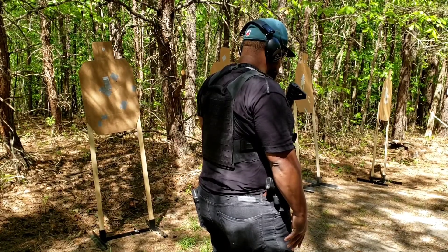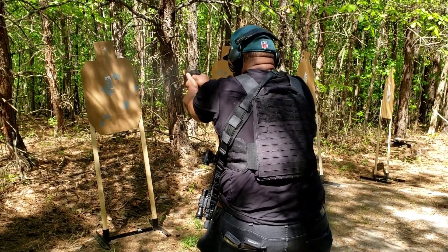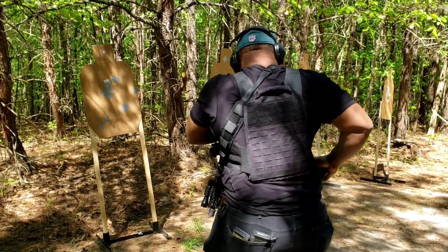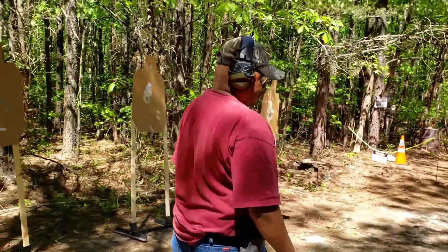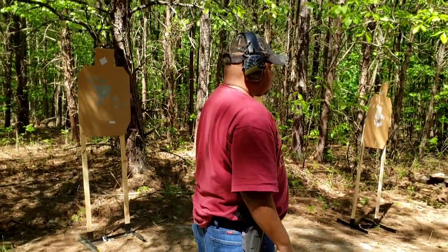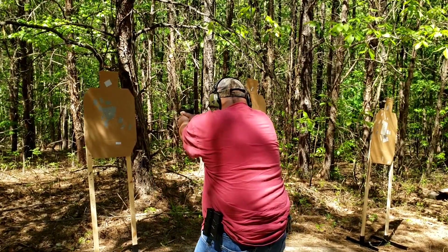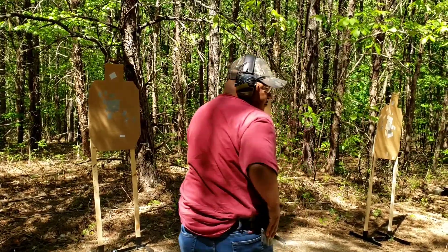Fire when ready. Good — still assess. There you go. And safely holster. Load and make ready, fire when ready. Good, good tempo. Good, safely holster. Good, step up.